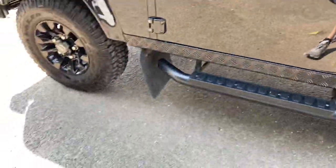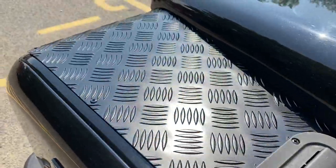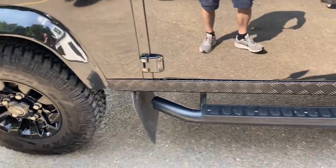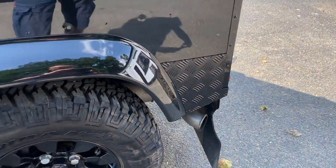We've gone with the original side steps. We replaced all of the checker plates — the customer was going to have the checker plate refurbed but it's not really cost effective, so we just replace it. We've replaced the top wing tops, the seal, and of course the rear quarters, so that tidies all of that up.